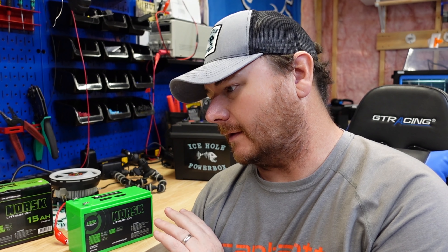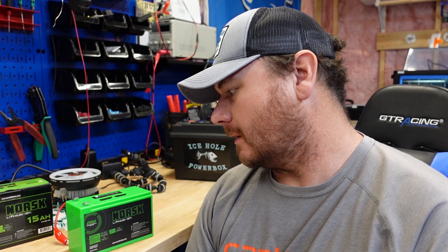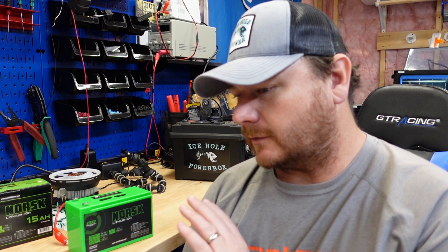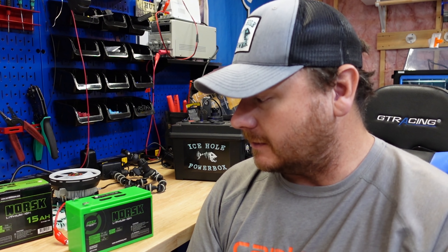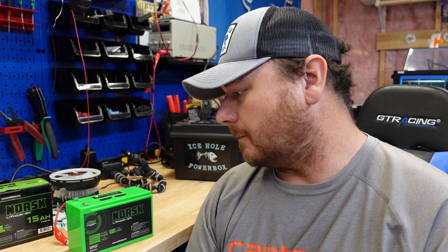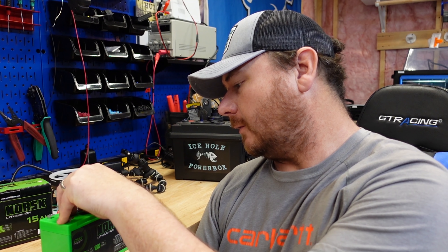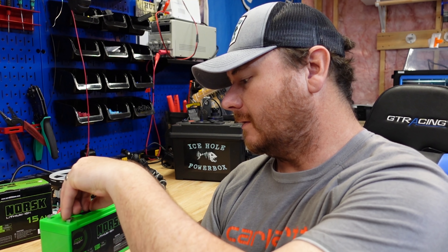I've decided not to void the warranty on this battery — not because I'm returning it, but because this video has me asking more questions. I'm probably going to make a couple more videos on this and other lithium ion batteries. To wrap up: what did I like? The USBs are cool — I like that idea, and I tested them off camera and they worked fine with my phone.